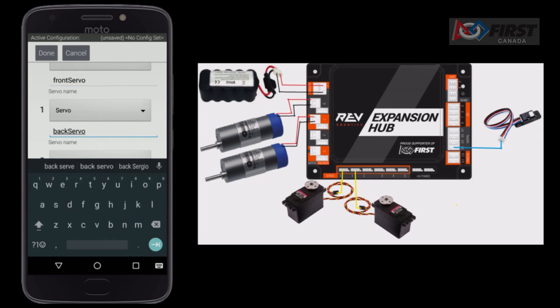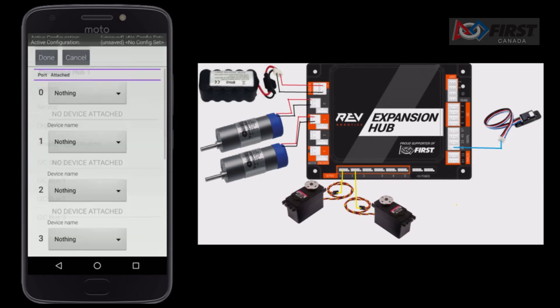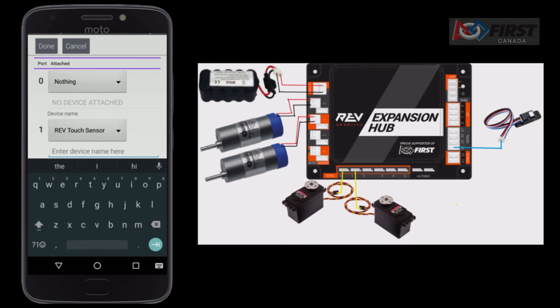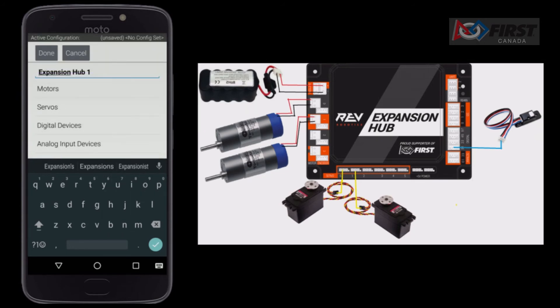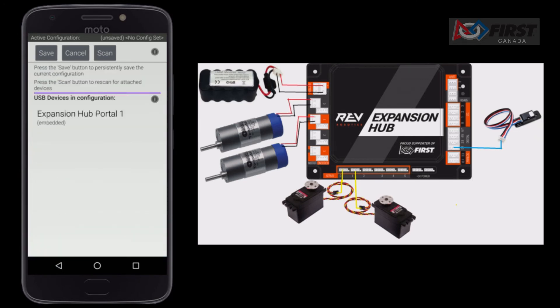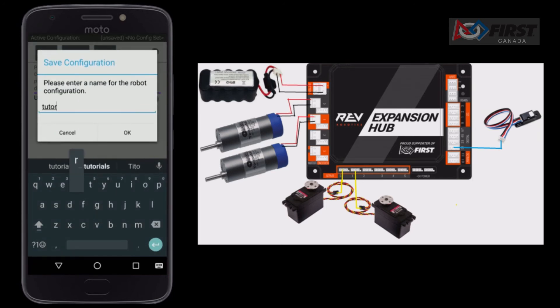This is the first servo on the arm, so we call it front servo. Do the same for port 2, but change the name to back servo. Finally, we can connect a simple digital touch sensor. The sensor connects to the digital pins. Each digital input pin actually supports two inputs through the use of a Y cable. However, we are not using a Y cable, so it will default to a higher value. In the case of physical port 1, that means digital port 1. Configure the sensor as bump on digital port 1. Click done, and then done again. Finally, click save.